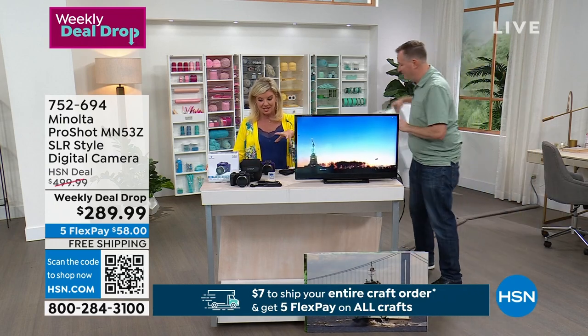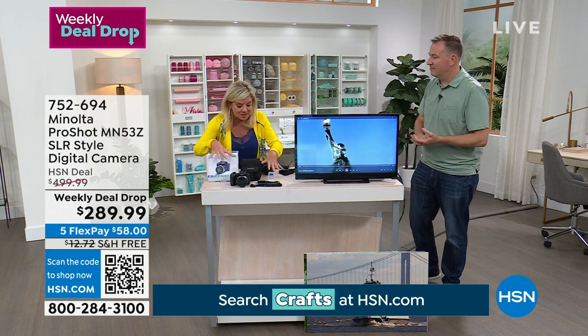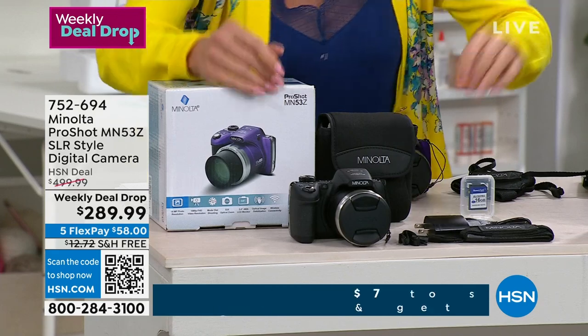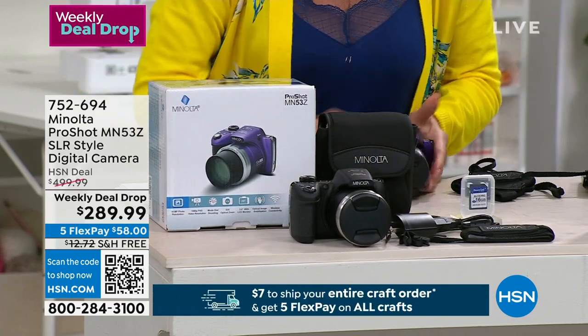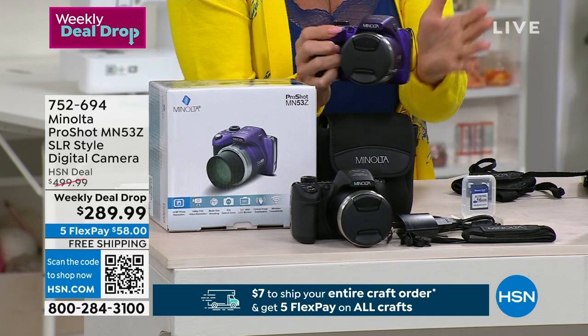We trust the name Minolta. It comes with a full year warranty and everything is included — just charge it up and you're good to go. Two dozen remaining in purple — that's last call if you want that color.